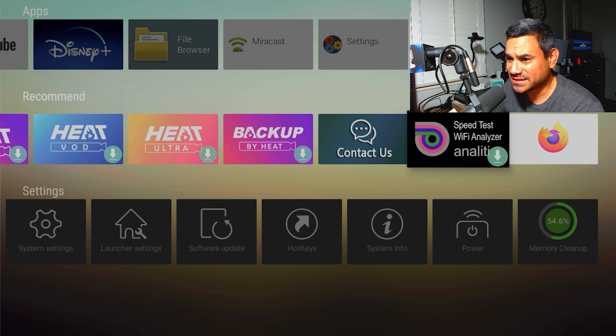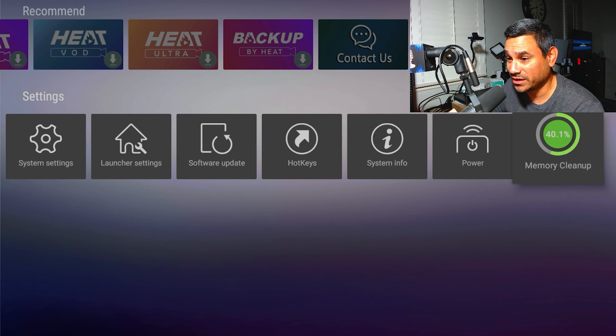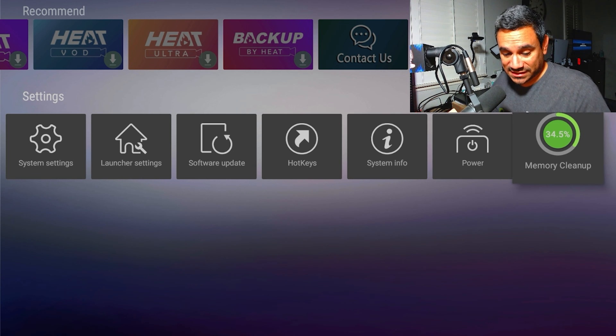Speed test and Firefox are down at the bottom. You also have Memory Clean — this is important. I use it every now and then just to clean things up. I was at like 50-something percent and now I'm down to around 30 percent. Pretty good.